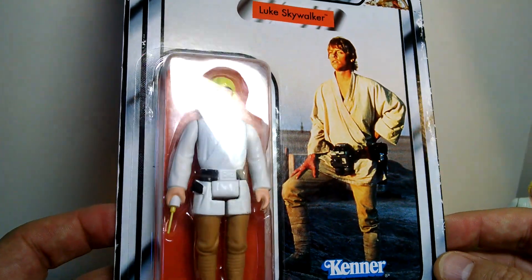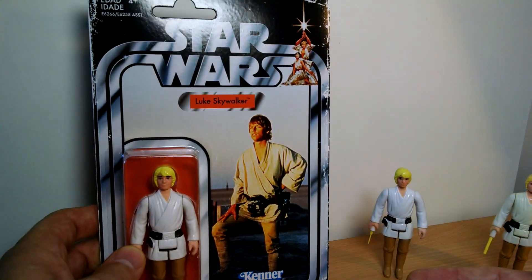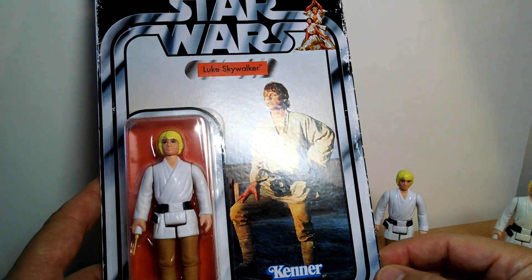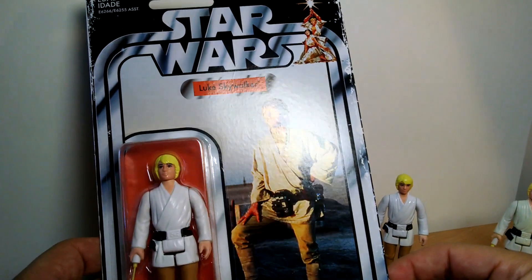Luke Skywalker on the card — beautiful looking artwork on that card. Of course I have removed the gigantic retro sticker. A lot of people have said a hair dryer works, and a lot of people have said different things work.